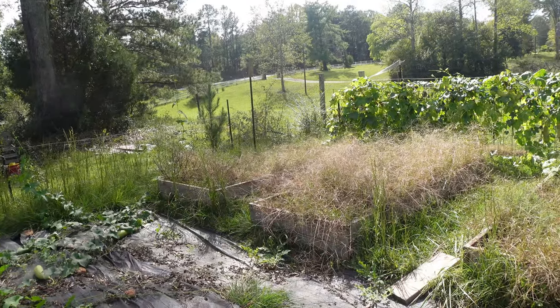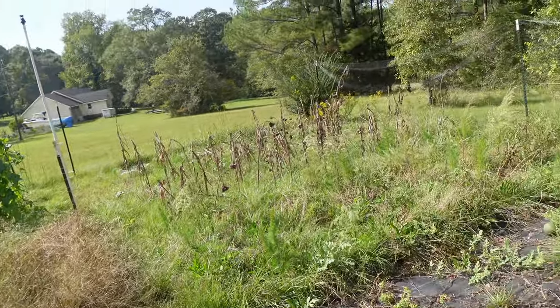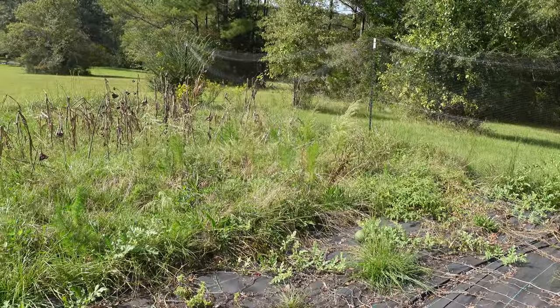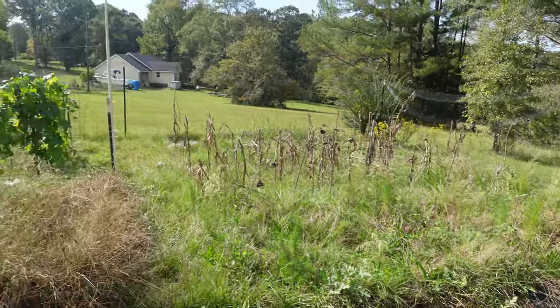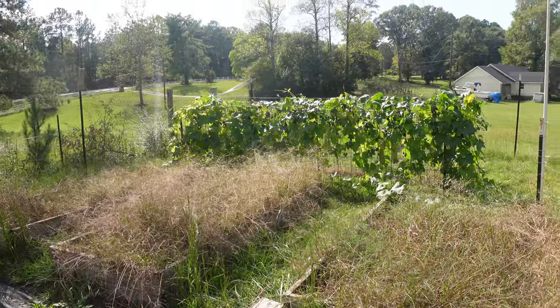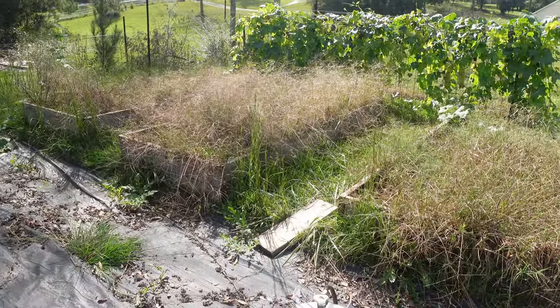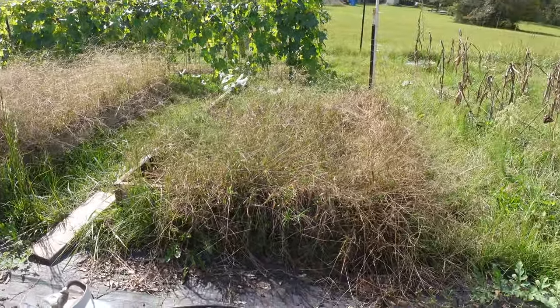Alright, we're up here in the oorah garden — as I call it, formerly known as the pasture garden. These are the three beds I'm going to clear out. I'm going to take them apart and I'll reuse that lumber somewhere else.